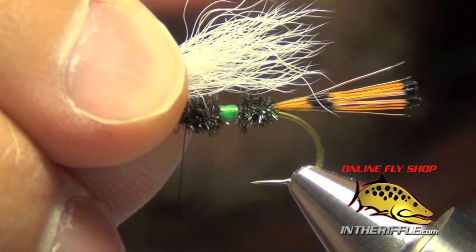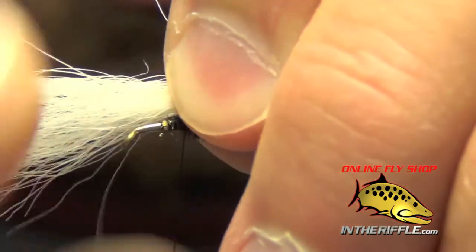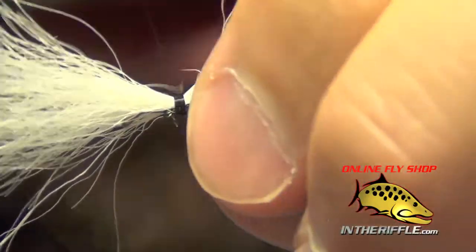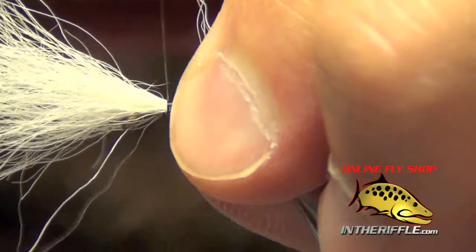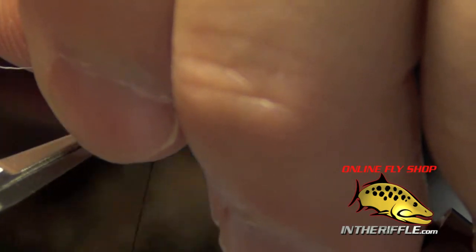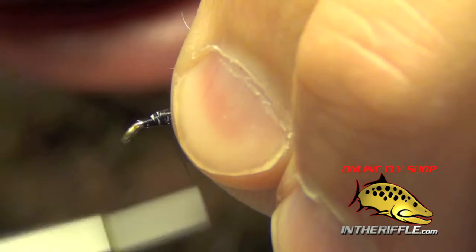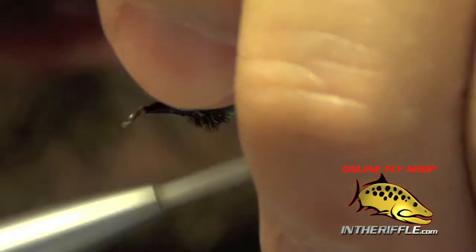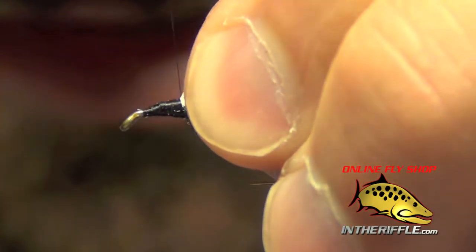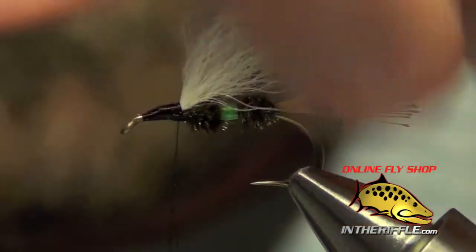For the wing, we want it to hang over the butt just a little ways and about halfway back over the tail — you don't want it too long. So just pinch it into place and do a couple of loose wraps to capture the calf tail. This can be very tricky material to deal with — it's very coarse and dense, so it takes quite a few thread wraps to capture it. Make sure you trim it nice and close. We haven't crowded the eye, so we have plenty of room for our hackle. I like the wings on my trudes to be nice and high so I can see them — it also gives a nice big profile on the water. Just yank it and force it to stand up and poof up.